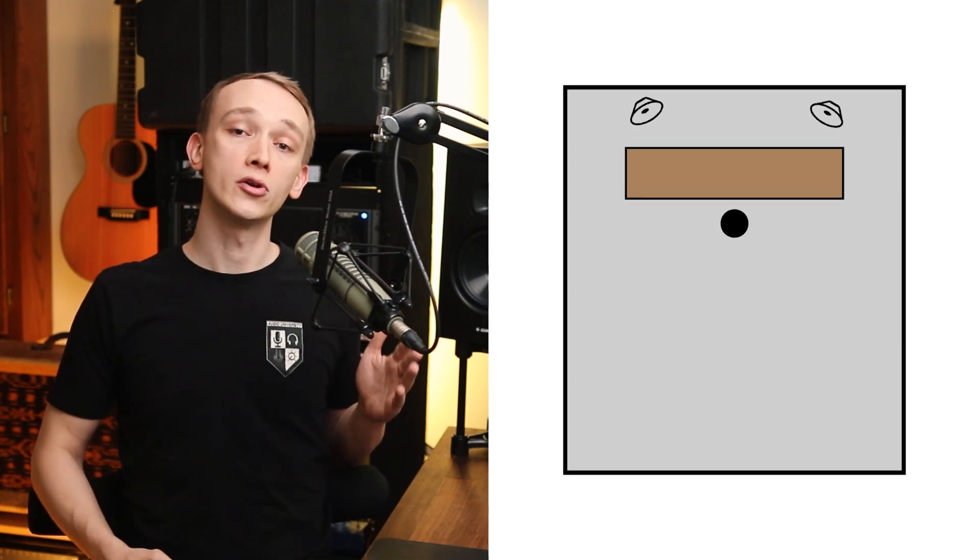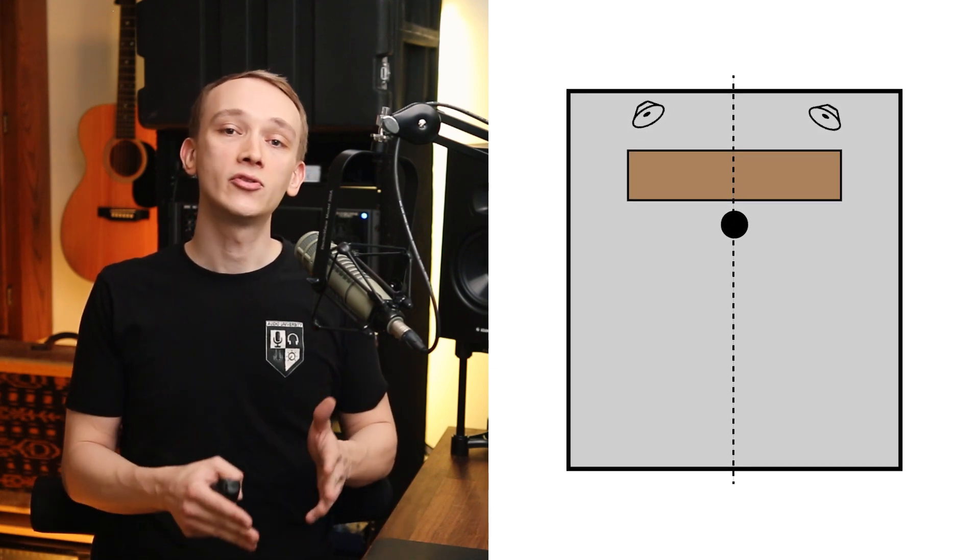If you can follow these simple guidelines, you'll set yourself up for success and save yourself a ton of frustration later on. Most of us are working in a relatively small rectangular bedroom studio space. I'd recommend placing your studio monitors along one of the short walls of your room so that the longest walls are to your left and right. Ideally, the space will be symmetrical from side to side so that the stereo image from your speakers will be balanced and accurate.